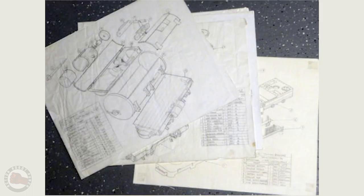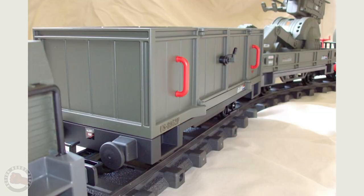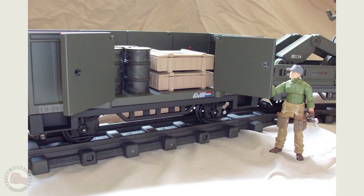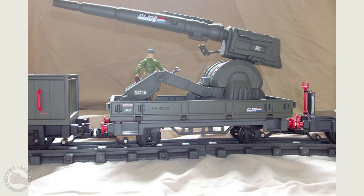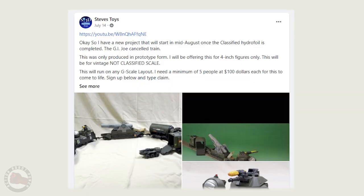Even though Hasbro never produced their train, G.I. Joe customizer Oreo Builder created a fantastic 1/18th scale Joe train based on a Playmobil toy, and Steve 3Dtoys planned to 3D print a faithful recreation of the Hasbro mock-up, but has put that on hold for now.